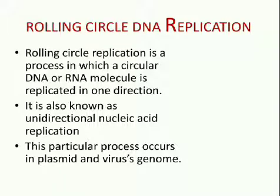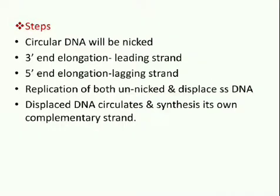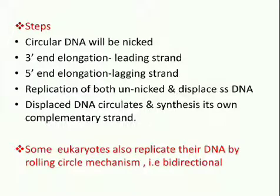Now let us study rolling circle DNA replication. Rolling circle replication is a process in which a circular DNA or RNA molecule is replicated in one direction. It is also known as unidirectional nucleic acid replication. This particular process occurs in plasmids and viral genomes. The basic steps are: the circular DNA will be nicked, the 3' elongation is called the leading strand and the 5' elongation is the lagging strand, replication of both unnicked and displacement of single-stranded DNA, and the displaced DNA circularizes and synthesizes its own complementary strand. Some eukaryotes also replicate DNA by a rolling circle mechanism that is bi-directional, known as DNA amplification.